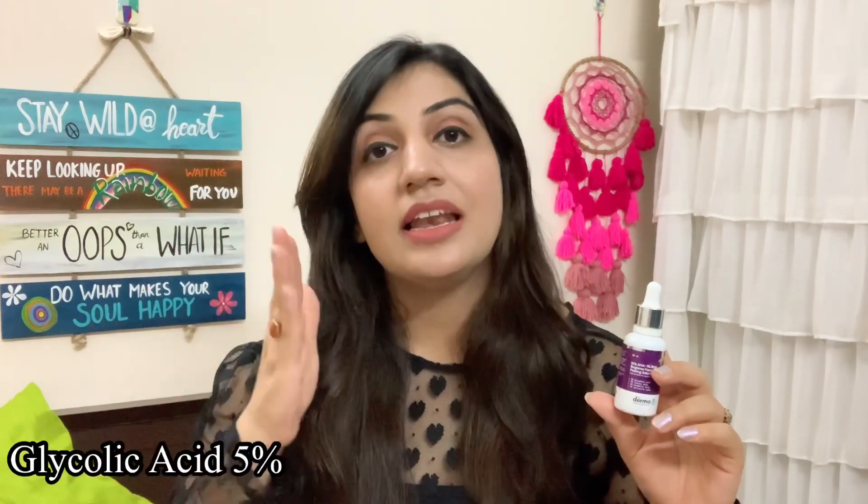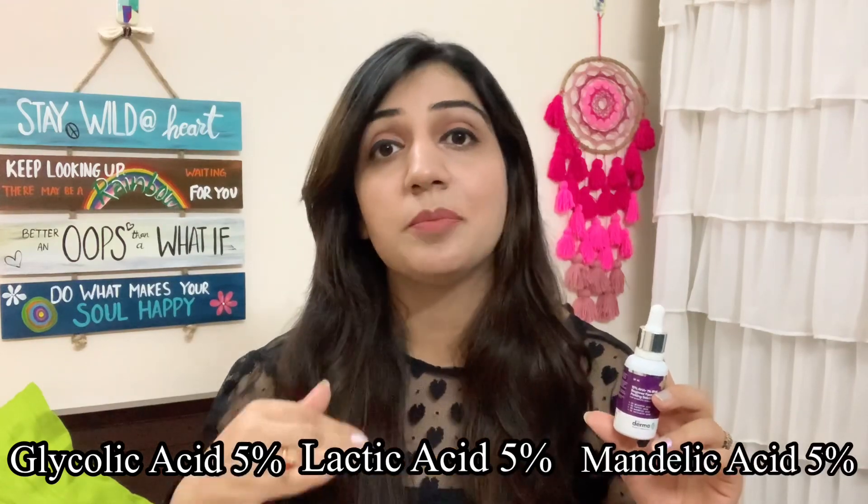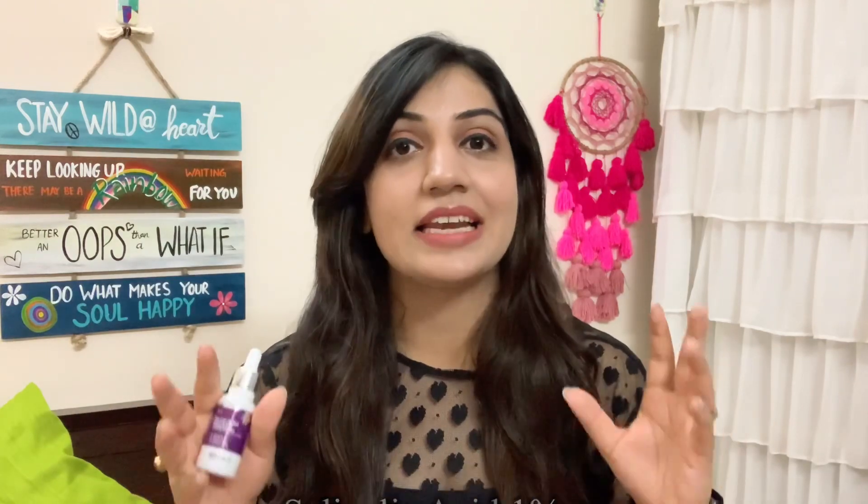The 15% AHA composition is made up of mainly three acids: glycolic acid 5%, lactic acid 5%, and mandelic acid 5%. Glycolic acid helps shed dead skin cells, which eventually helps with acne and other problems. Lactic acid has a larger molecular size than glycolic acid, which means it takes longer to penetrate the skin — so that is a good, gentler thing. Mandelic acid is good for people with acne or pigmentation. The 1% BHA in this product is salicylic acid, which is anti-inflammatory and anti-bacterial — for acne-prone skin it is just a blessing. It controls your acne and excess sebum production. Overall, all the ingredients combined are going to improve your skin's condition.